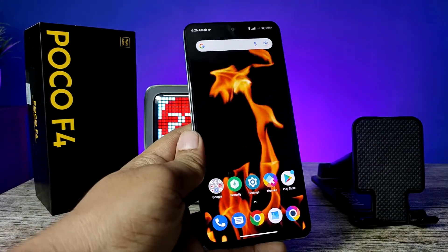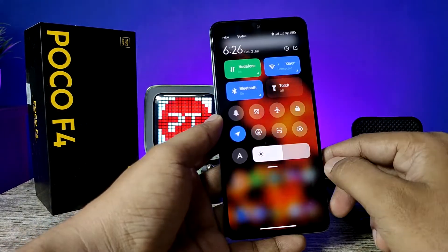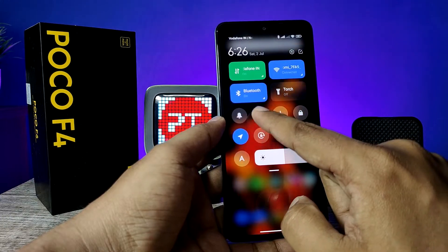The second method is using the quick panel. You need to swipe down the quick panel. Now you can see the option like a scissor — you need to click on that, and it will also take a screenshot.